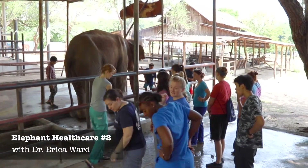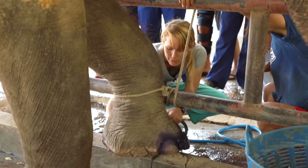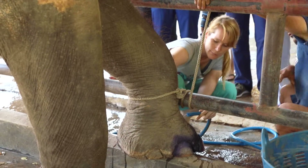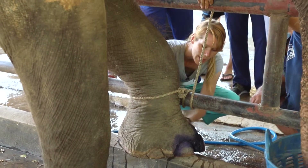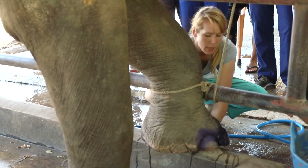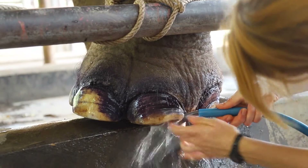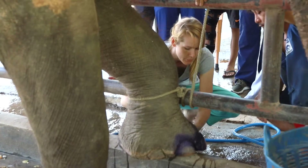About 50% of elephants in captivity will get foot problems at least once throughout their life, so it's really important to have good foot care programs to prevent that. In the wild they would be walking for many miles in search of food and water, grinding down their feet as they forage through the forest. But here we give them their food directly and they don't have that opportunity to grind down their toenails, so we have to do it for them.